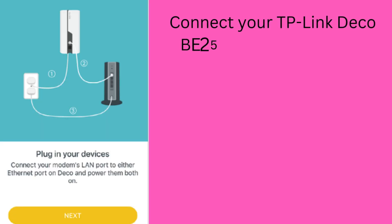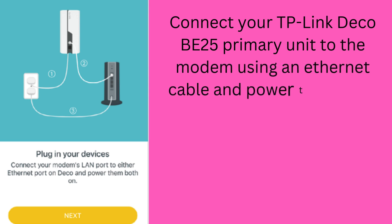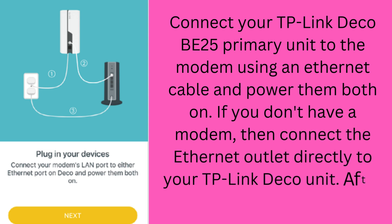Connect your TP-Link Deco B25 primary unit to the modem using an Ethernet cable and power them both on. If you don't have a modem, connect the Ethernet outlet directly to your TP-Link Deco unit. After the connection, tap Next.